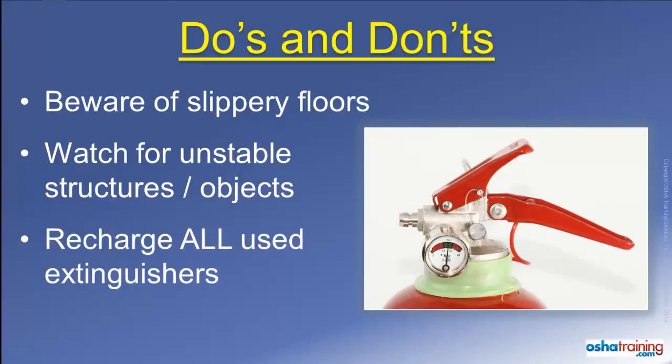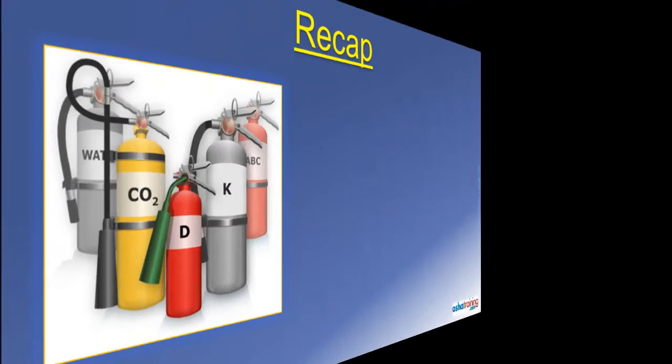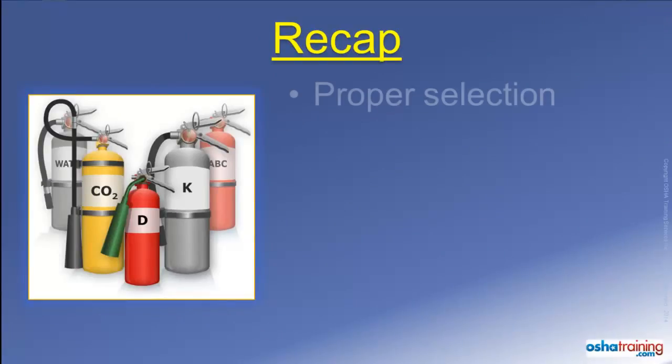Always turn in any extinguisher that has had its pin pulled out of the handle to be checked. Even if you did not squeeze the handle, you may have broken the internal seal that maintains the pressure inside the extinguisher, so play it safe and get it checked out.